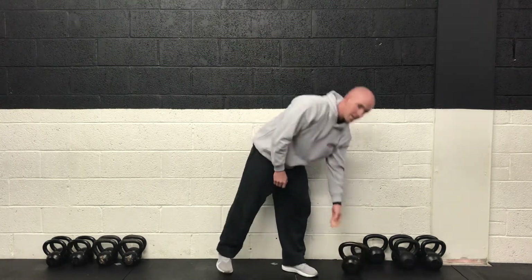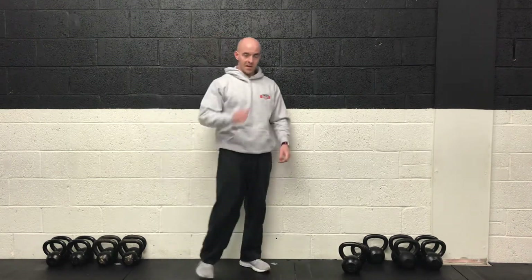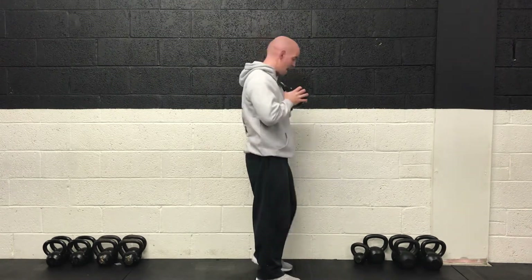Always keep the elbow above the wrist so it keeps your wrist in a nice strong position. You just want to row up as high as the chest, right back down into that bottom position. Ten more seconds of those, then we take a 15 second breather before moving on to the lower body. Three, two, one and rest.